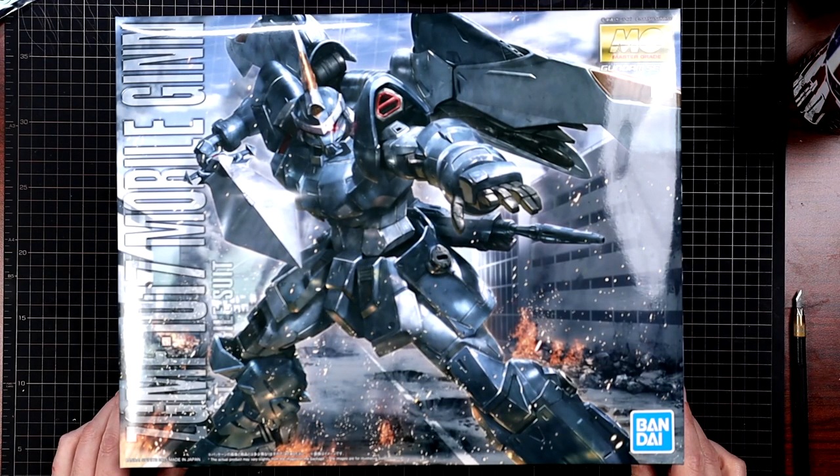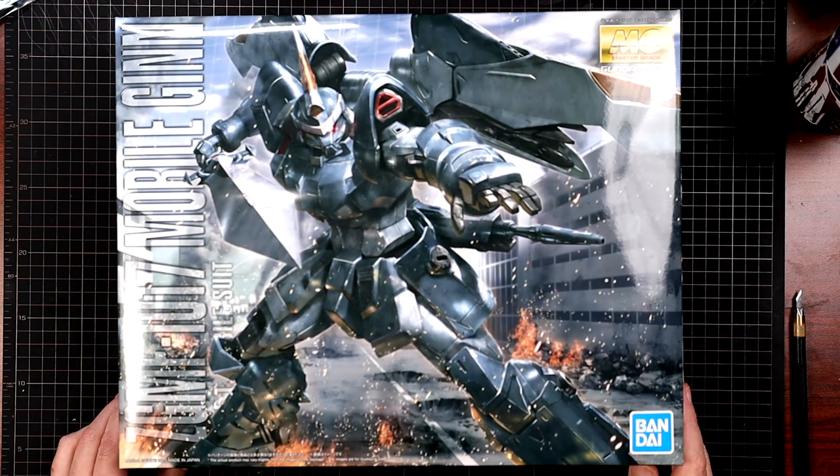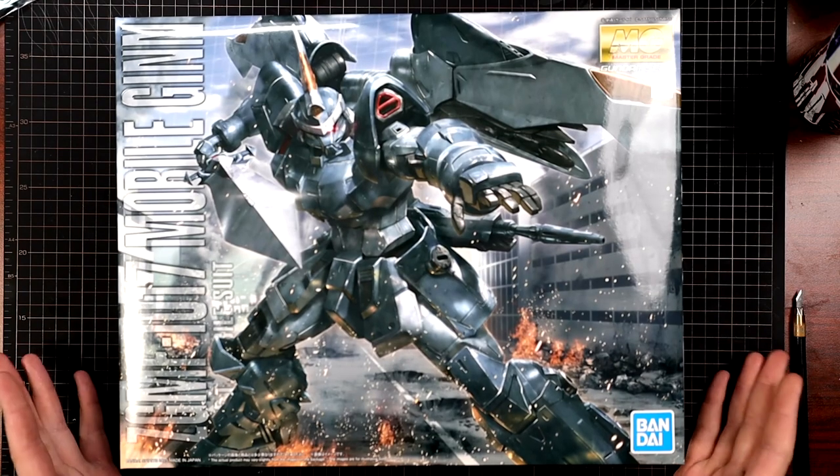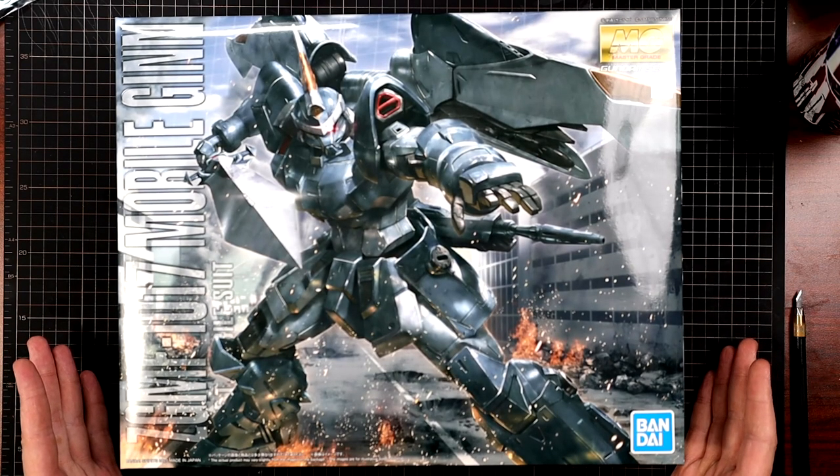Here we are with the Master Grade Gin. This ended up being purchased from Newtype — definitely check them out, I will put a link down below. No sponsorship here, just a local shop. They're in the same state and I got it quick.